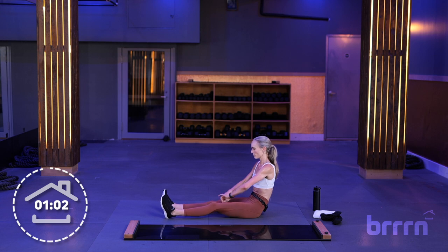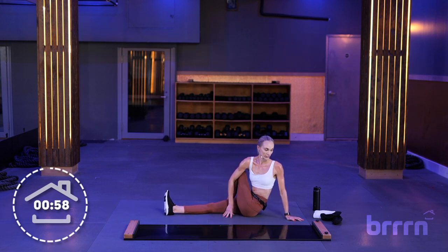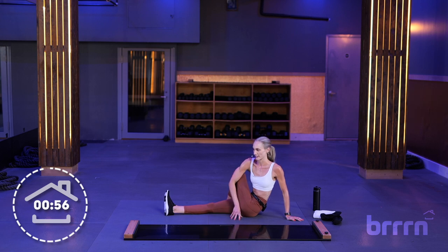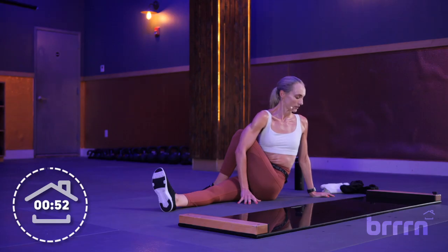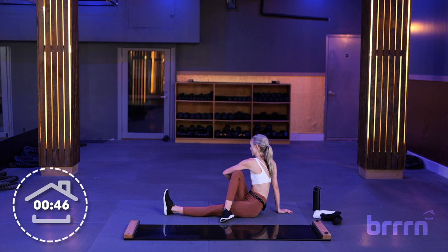Stretch your legs out in front of you. Bring your left foot over your right quad and look over your left shoulder. Use your breath — inhale, and then exhale so you can get a little bit deeper into the stretch. Take that to the other side, looking over your right shoulder this time. Inhale, exhale.